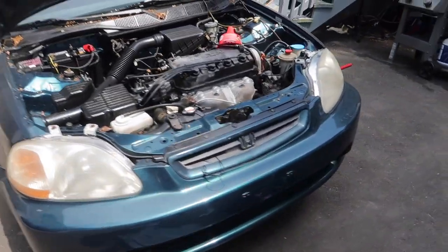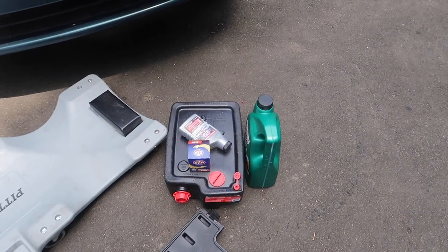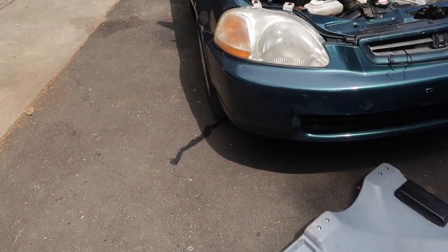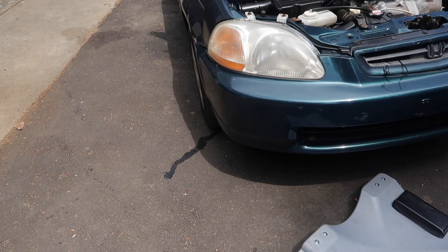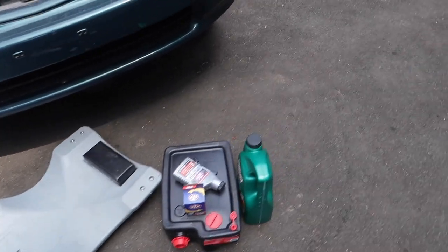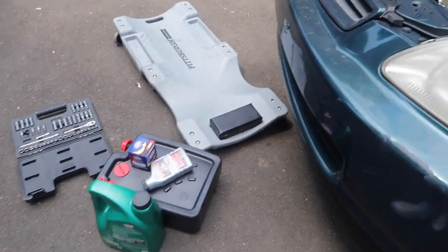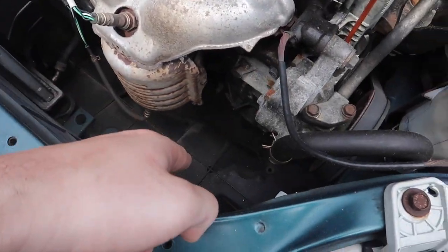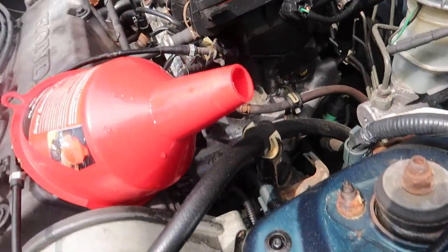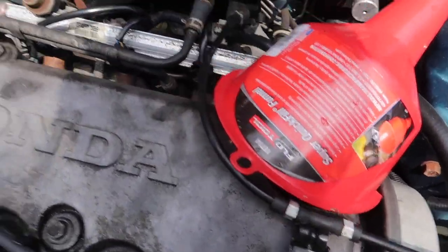Today we're doing the first oil change and putting in an additive to see if we can stop the smoking. The car is jacked up and there's something coming from the boot on this axle — might be transmission fluid. Starting to realize I could have got this car a lot cheaper. First things first, I'm gonna get that plastic piece off the cover. The oil filter is somewhere back there.